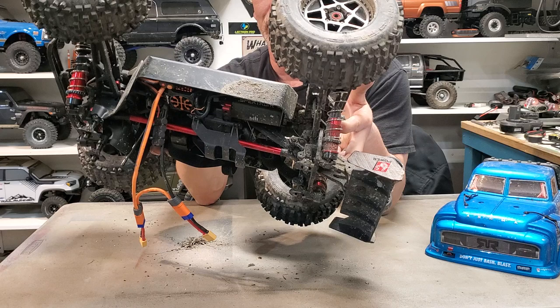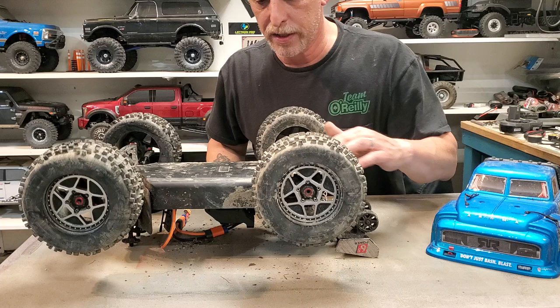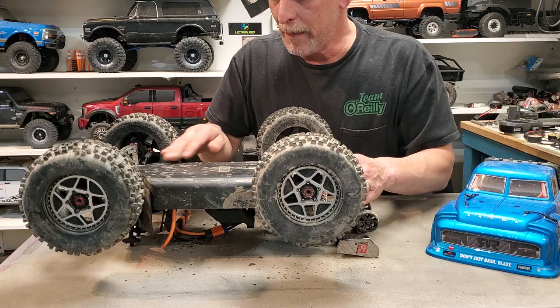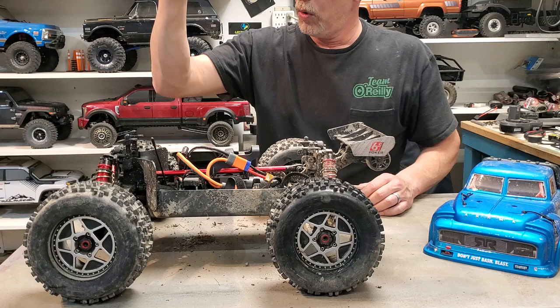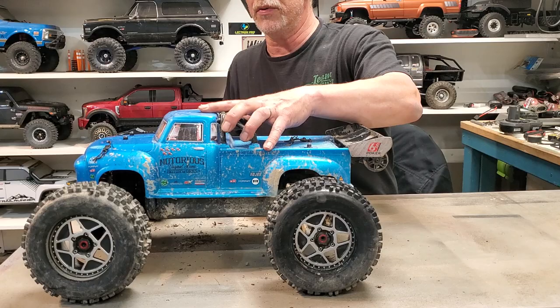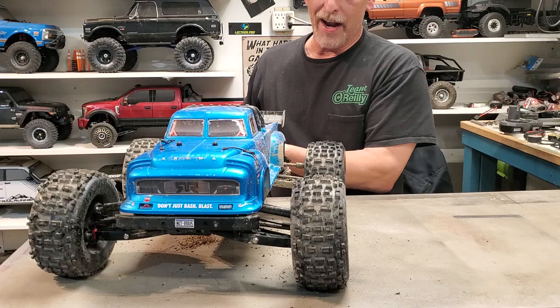I have driven this truck four times and completely ran through the dual batteries each time — nothing broke. The bottom's all scratched, it's full of mud and dirt from puddles, there's some mud and stuff got in, but nothing failed. The mid-body, supported by the tires — it's beautiful. Counter-sunk hardware everywhere. I haven't done a long-term review on it, but so far, four battery packs mixed over quite a few days — it looks sweet, looks mean.